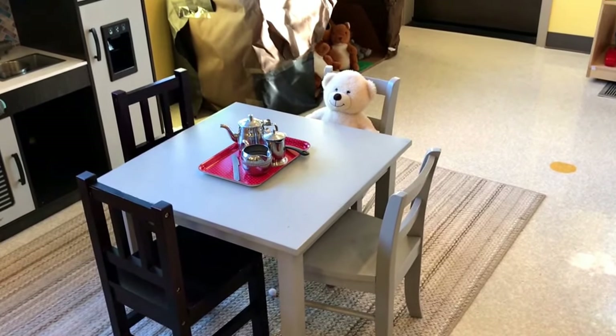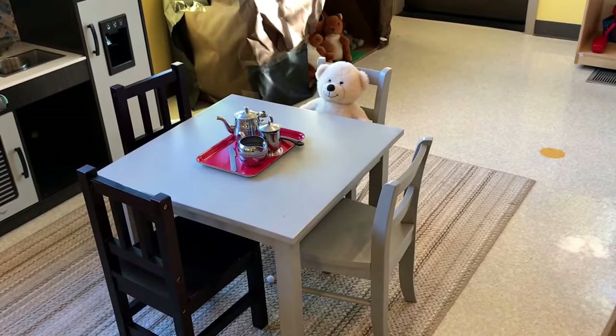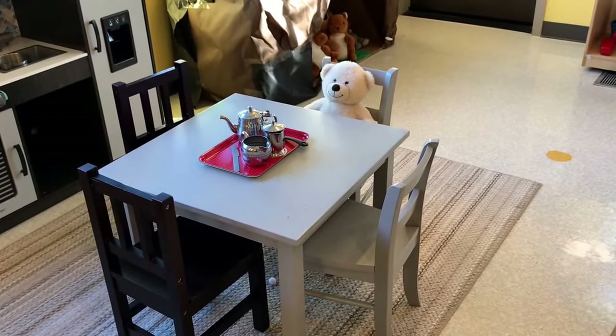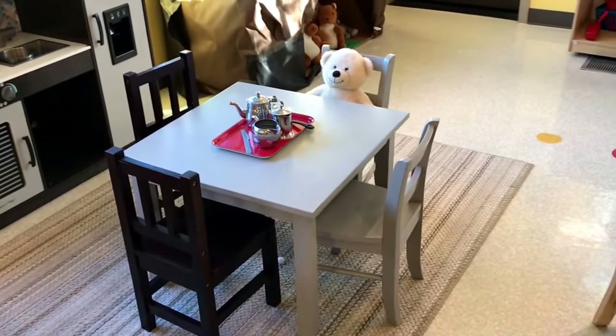Hey everyone, it's Cheryl from Teaching Two and Three Year Olds. This week's theme with our two and three year olds is hibernation, especially with bears. I thought I'd take you around and show you how we have our classroom set up for this theme.